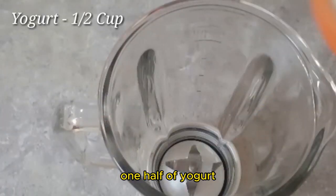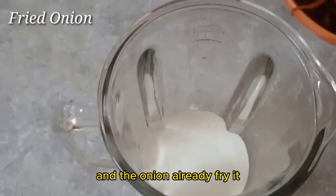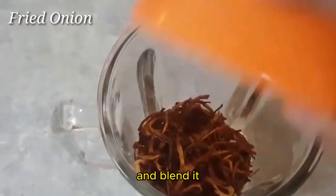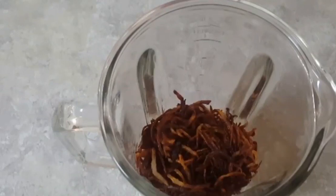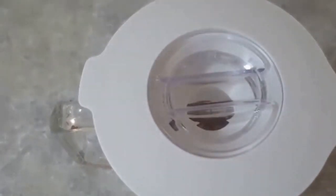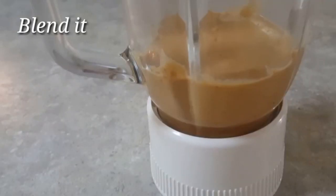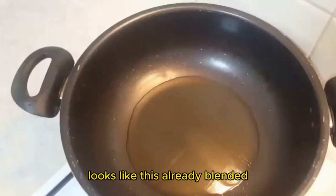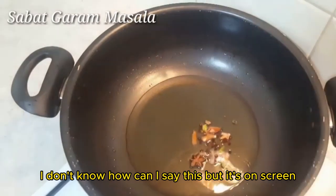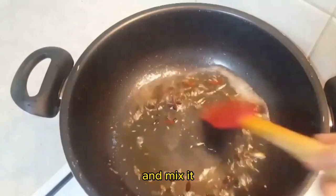Add one and a half of yogurt and the already fried onion, then blend it. It looks like this once blended — it's on screen — and mix it.